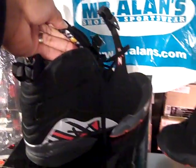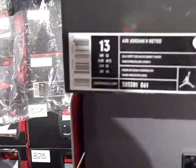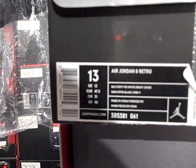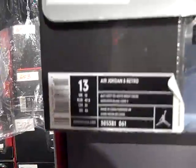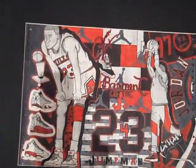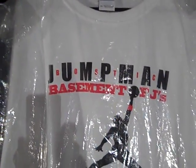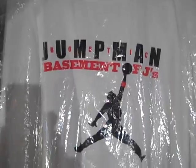And what more can you say about the Eight? The Air Jordan 8 Retro — the black, the Varsity Red, the white. Shout out to Jordan Saturdays, Brendan, 132-000, Mr. Allen's Shoes and Sportswear, J-Star 25, Jumpman Bostic, Basement of the Jays.